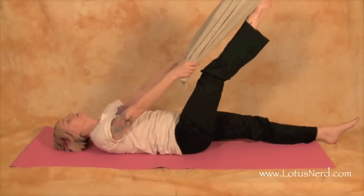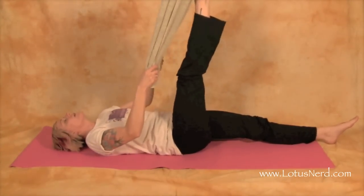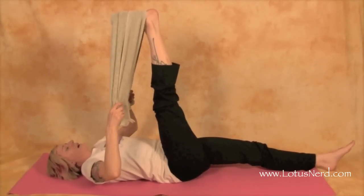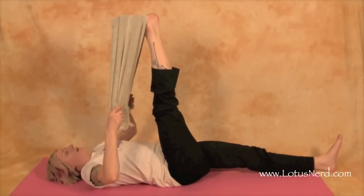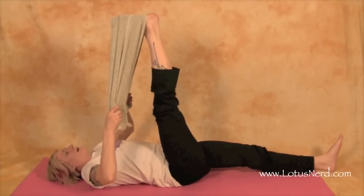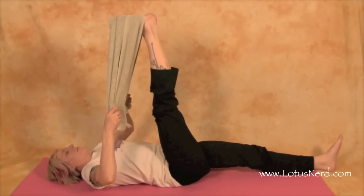Then we're going to slowly raise our leg up as far as you can go without there being any discomfort. Make sure that the other leg stays flat on the floor — no cheating. You're going to feel a stretch through the back of the thigh and maybe even into the calf region as well.